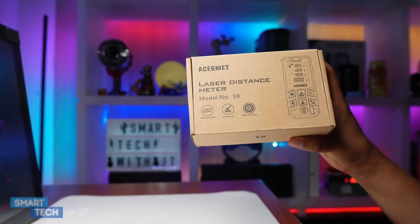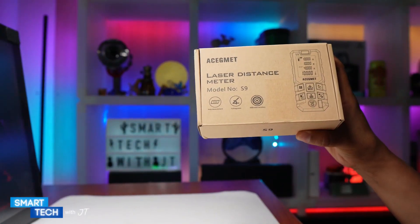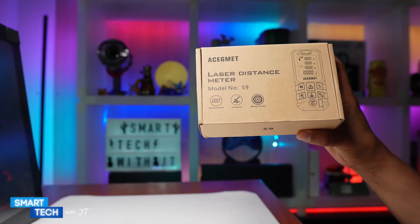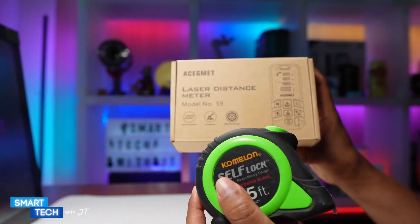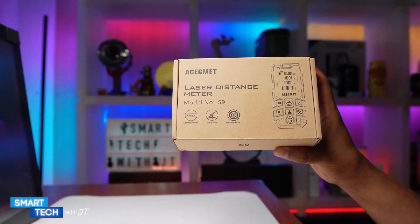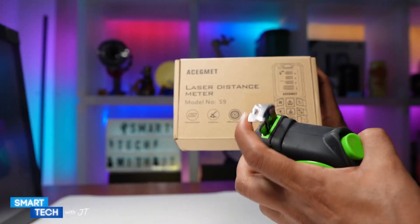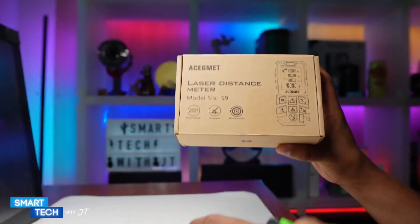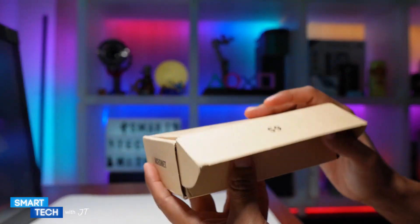I was looking for a laser measuring tool to measure my room because I want to place specific types of shelves. So I'm going to do a side-by-side comparison with the traditional type of measuring tool — a specific chameleon lock type measuring tool — to see how accurate the laser measurement tool is.